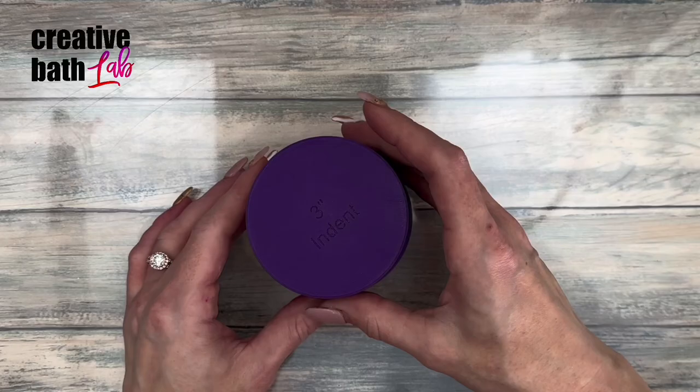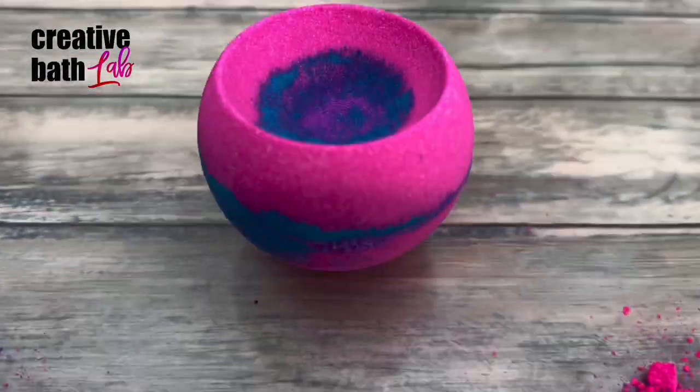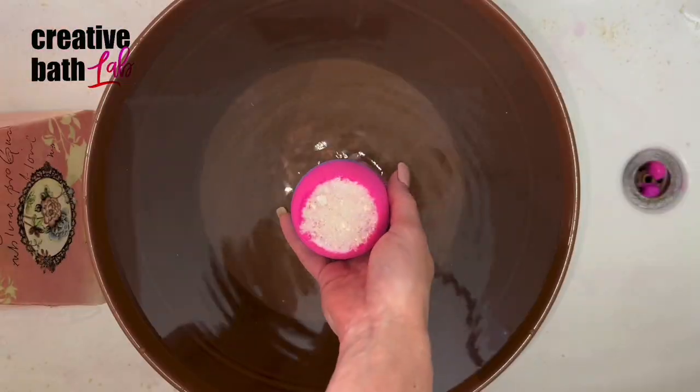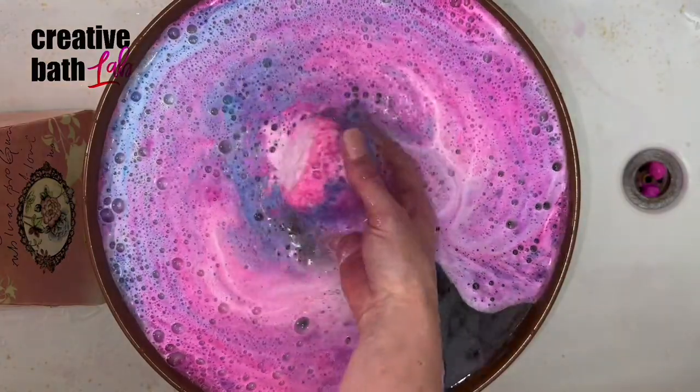Last, try making a geode or bowl-shaped bath bomb. Bowl bombs always float great — but again, I just made this one and it obviously needed to dry a bit more.